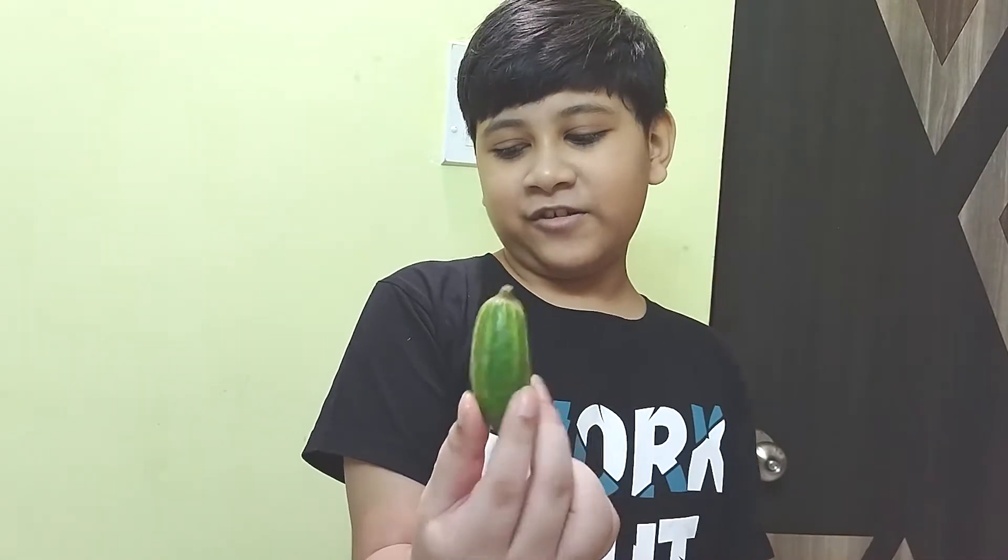So guys, I hope you understood why the lemon floated and why the lemon sank. Now, this part was my school experiment — my project. But now I'm going to do an experiment of my own. What if, instead of lemons, I use a pointed gourd? This is a pointed gourd — I have two of them. Let's put these lemons aside.